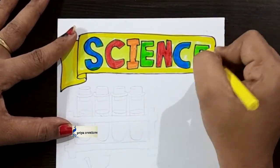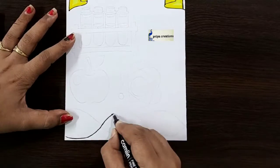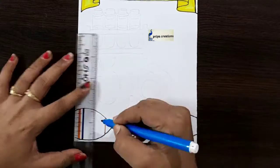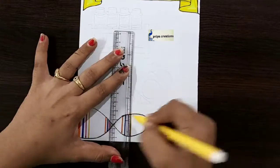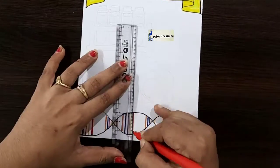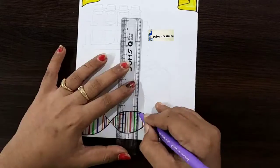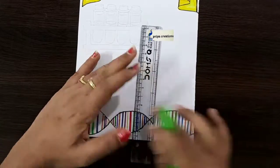With yellow color crayon — if you want, you can use colored pencil. Here I am using orange color sketch pen, blue color, pink color, yellow color, red color, green color, purple color, and blue color.